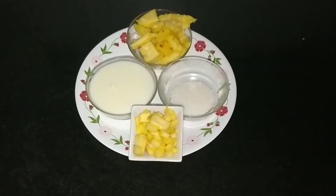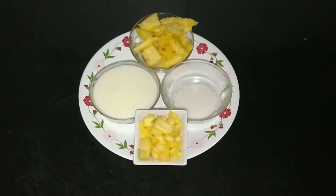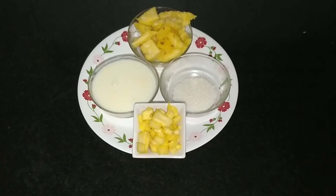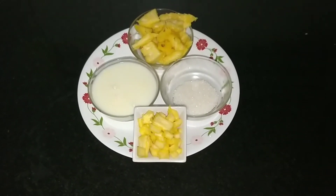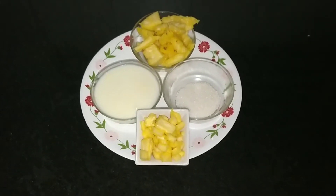Hello everyone, good morning, welcome back to my channel The Local Craft Food. So today I'll be showing another easy recipe, how to make the pineapple milkshake. It's easy for kids to prepare as well and you can have it easily.